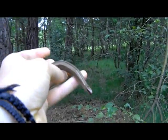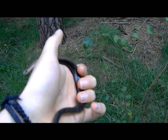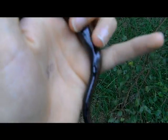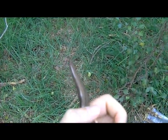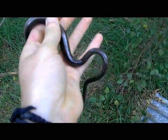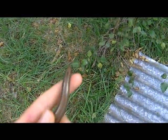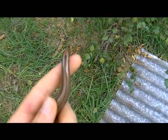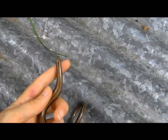In the female slow worm, the head is smaller than the anterior section of the body. The ventral surface is uniform black. The flanks are significantly darker than the dorsal surface. There is a pronounced tapering of the tail below the vent. And there is a distinct dorsal stripe.